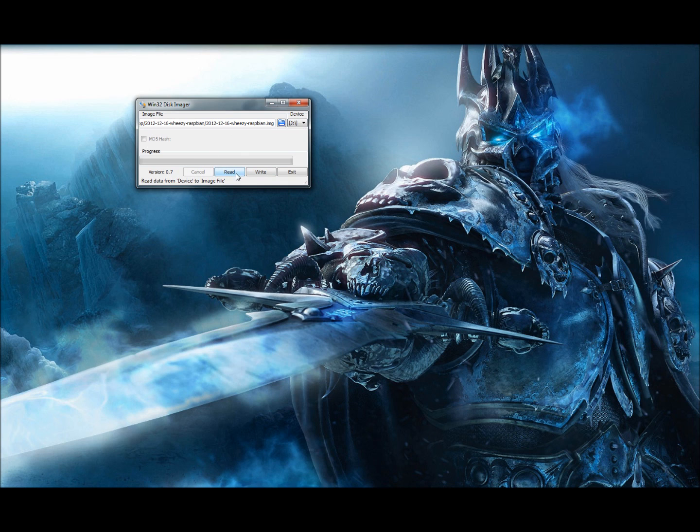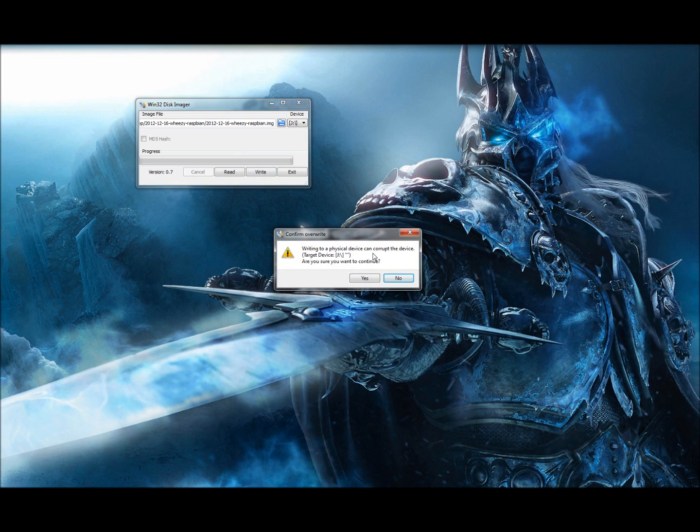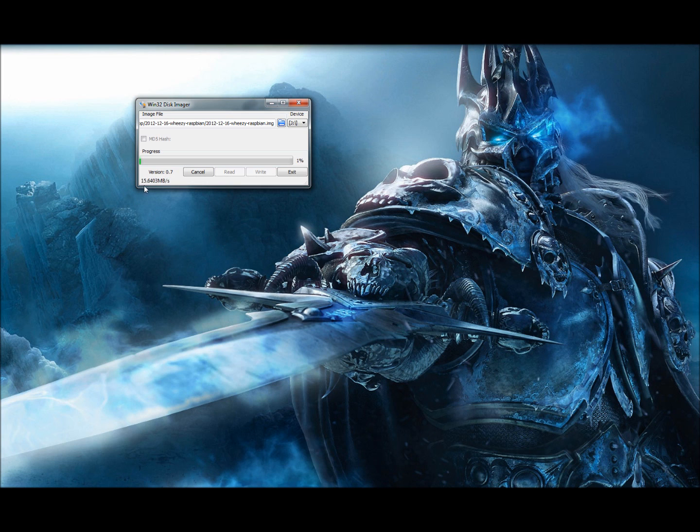Navigate to the image and click Open. I've got it on my desktop, so we'll open our Wheezy image. Now this does take a while — be prepared to sit for a bit. I'll go ahead and click Write. It'll warn you that this can corrupt a device, basically because it's going to repartition and change the device around. If you have anything on your SD card you want to keep, back it up first. I'll click Yes and it'll begin the write — this takes at least 10 to 15 minutes, so I'm going to pause and come back when it's done.